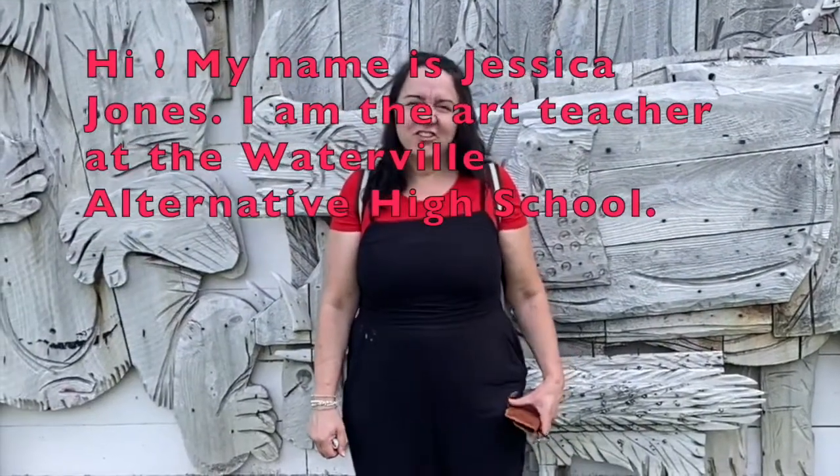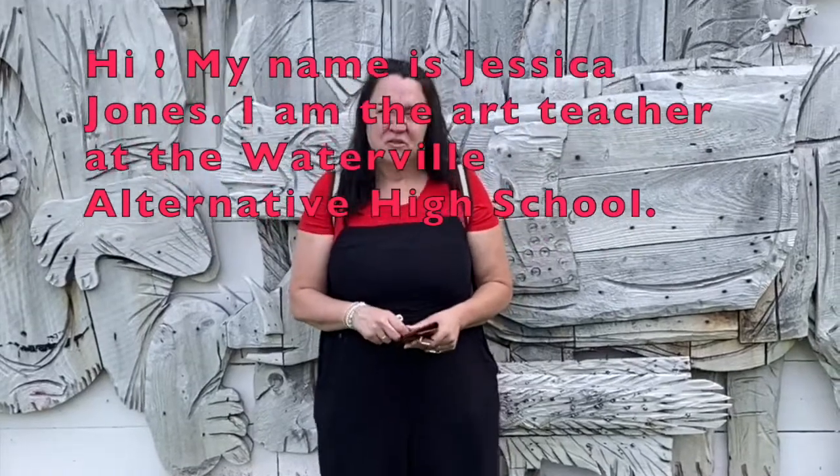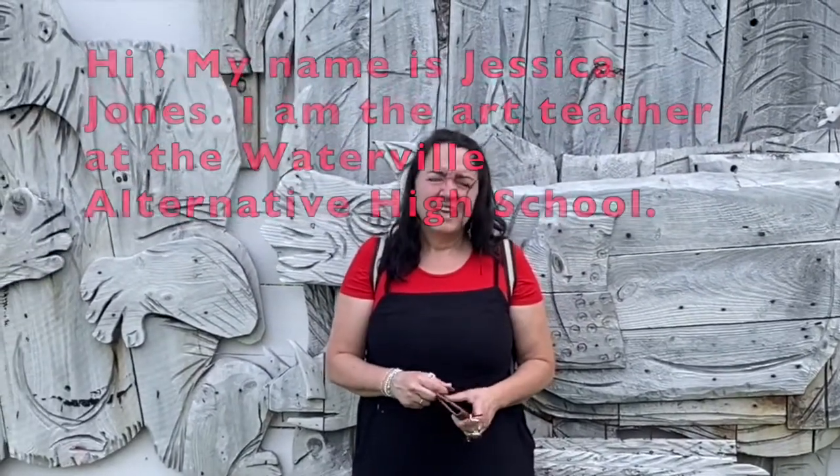I'm the art teacher at the Waterville Alternative High School. Today my kids and I are going to show you the new Art for All kits. We have a really nice project for you, inspired by an artist named Bernard Langley. I thought I'd start by coming to his house and showing you some of his real sculptures.